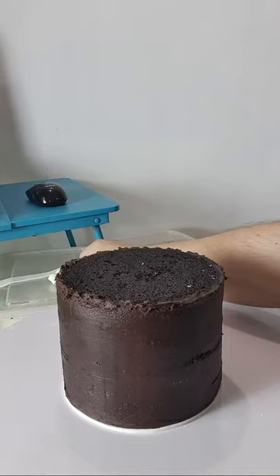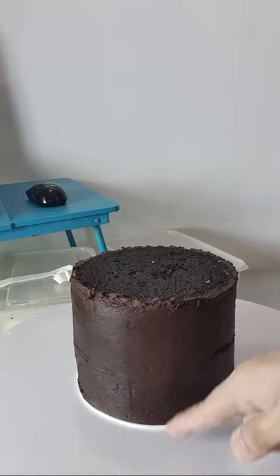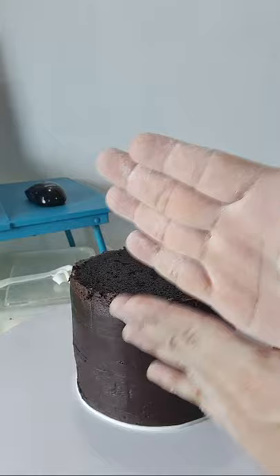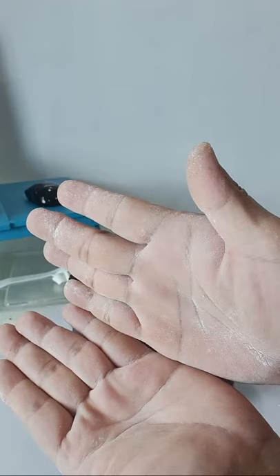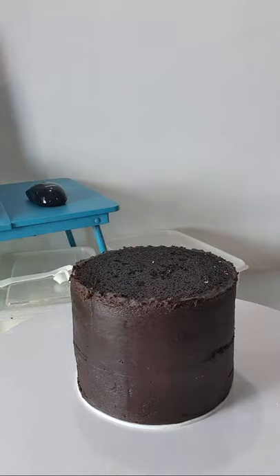Depende sa paano nyo kinat yung fondant. Kaya naman yung gusto natin is sakto lang yung allowance na ginawa natin — kasi ayaw natin ng sobra, otherwise magkakabukol pag pinagduktong natin. Pag saktong-sakto naman, makikita nyo may gap yung sa seam. Para konti lang yung kinat natin para pag pinagduktong natin sila — ipupush pa natin kasi yung panel so magdidikit sila. Kapag sakto lang kasi, may konting space kayo makikita. Pag sobra naman yung cut nyo, makikita yung magkakaroon ng bukol.